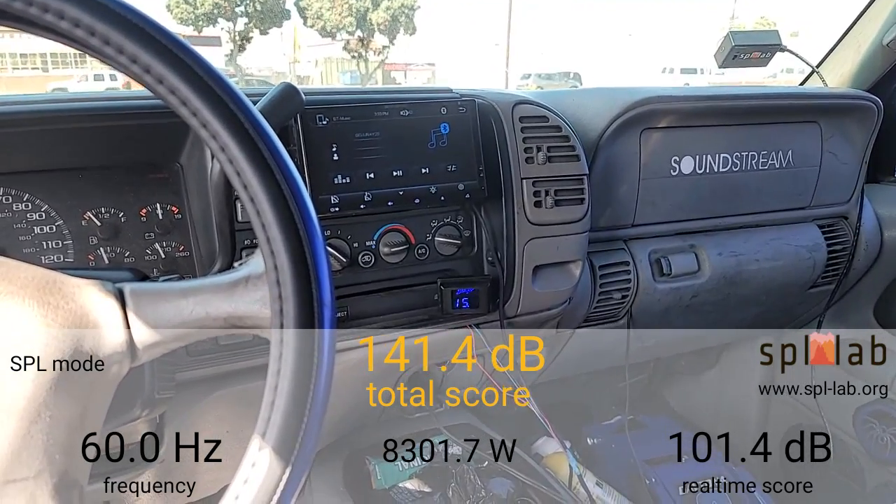To finish this testing off I'm going to do 60 Hertz. At 60 Hertz it did 141.4dB with 8,301.7 watts clamped.